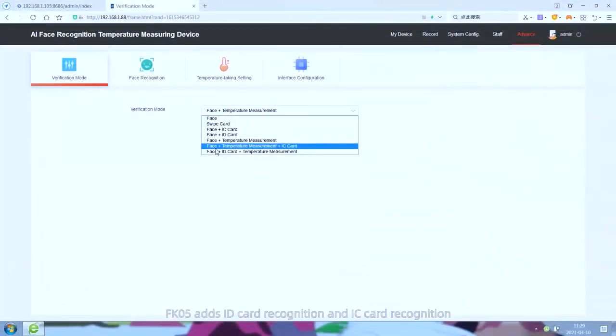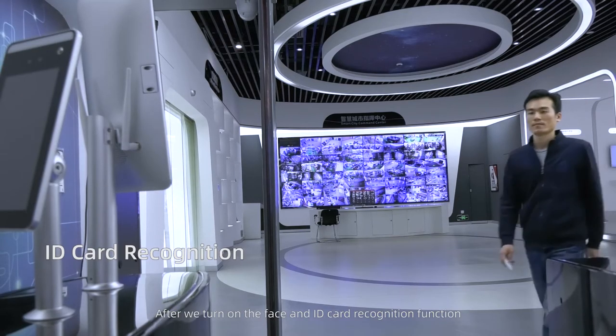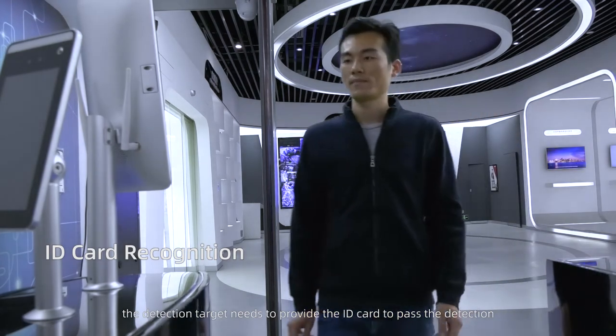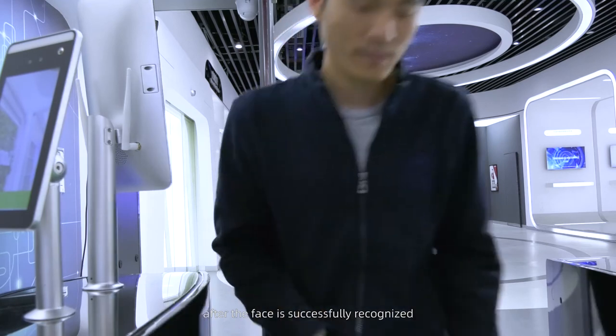FK5 adds ID card and IC card recognition. When face and ID card recognition is turned on, the detection target must provide their ID card to pass after the face is successfully recognized. IC card recognition works the same way.